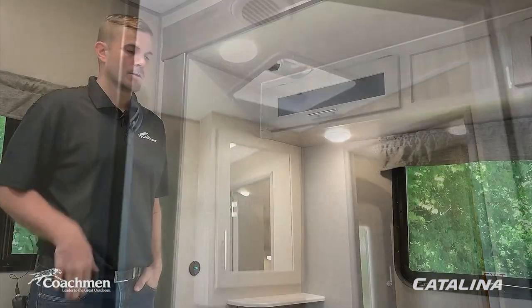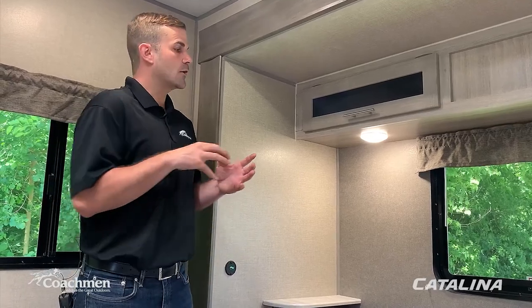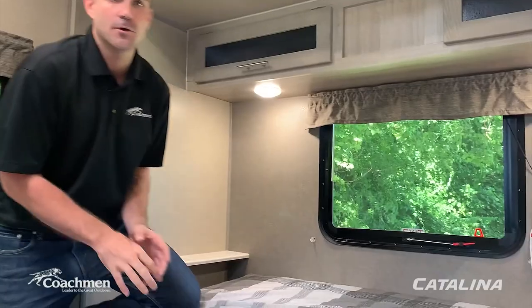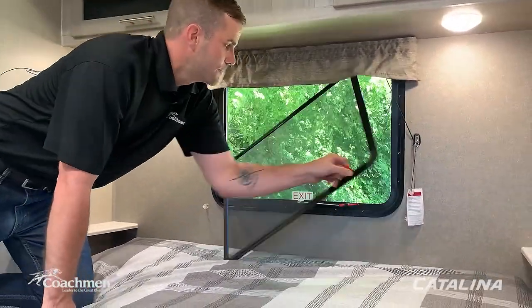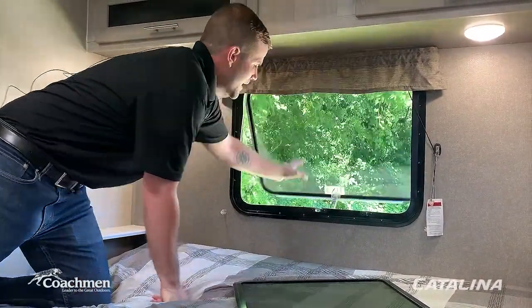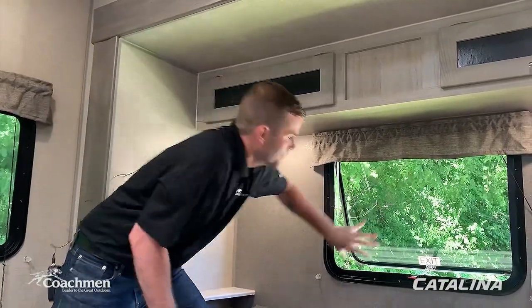Moving to the rear bedroom — every bedroom in a Catalina has a safety egress window. In case of emergency, move the handle and push the window out. This is also just a nice extra window for airflow. It's a standard safety feature in every bedroom, giving you an escape route should you ever need one.